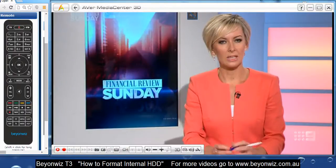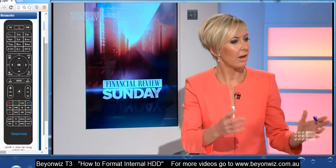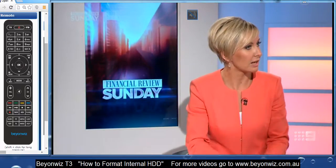Hi, Jai here from beyondwiz.com.au. In this video we're going to quickly show you how to format your internal hard disk.